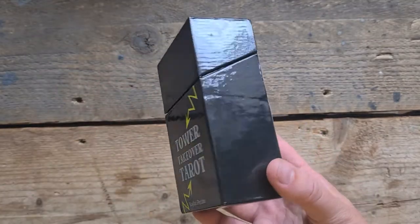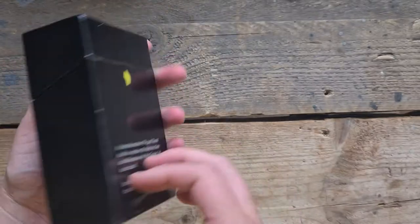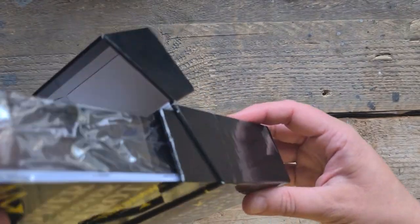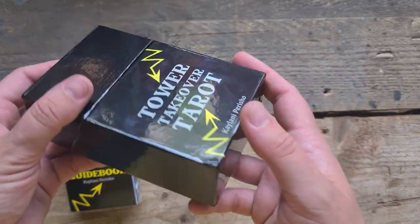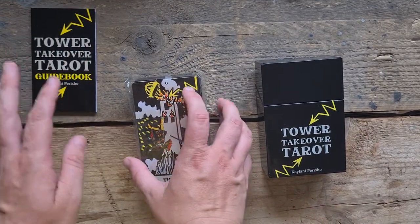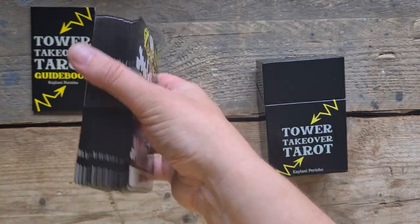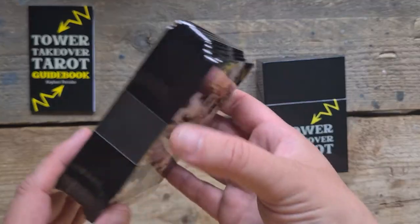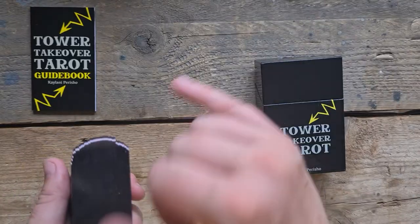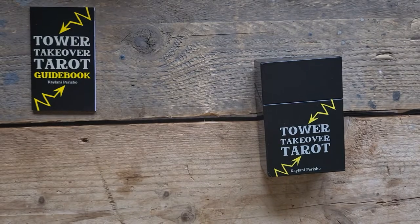"A transformative 79 card tarot deck to explore the destruction and liberation of the tower in each card, inspired and created during the upheaval of the year 2020." What a tower moment that entire year was. It's a flip top box, like the old cigarette boxes. Nice thick box, nice and sturdy — that might have got bumped but it's protected the deck itself. There's a guidebook, I will go through that afterwards, I will go through the cards first. Oh my god, they're edged in black — shiny black too. Kind of reminds me of when you write with a Bic pen and it has that black ink but with a purpley sheen. I'm here for it.